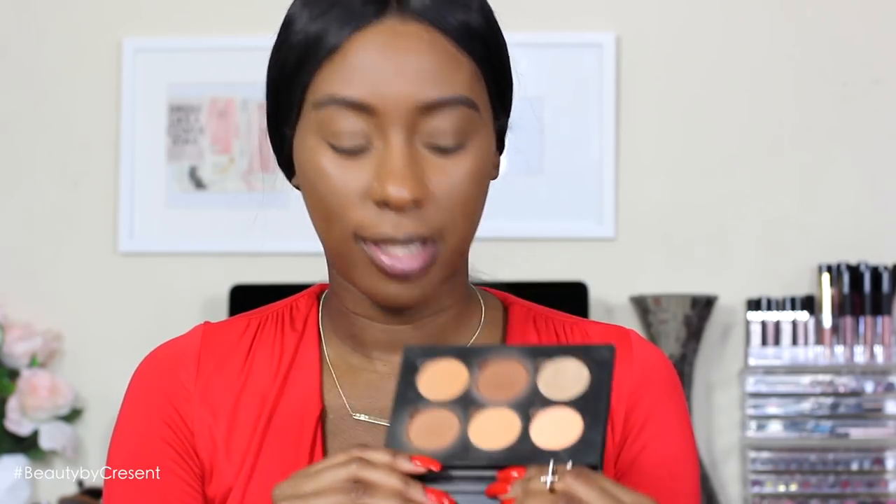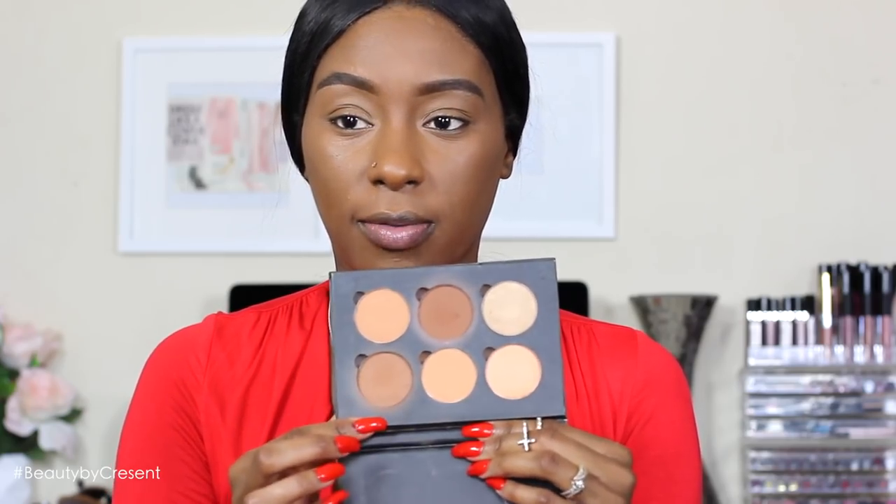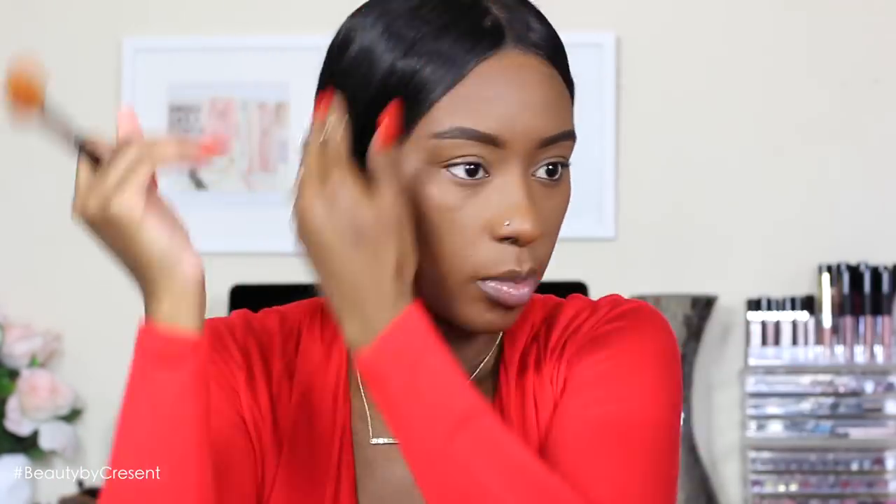To contour I'm going in with my Anastasia contour kit — I haven't used this in forever. I like to mix Espresso and Havana together.